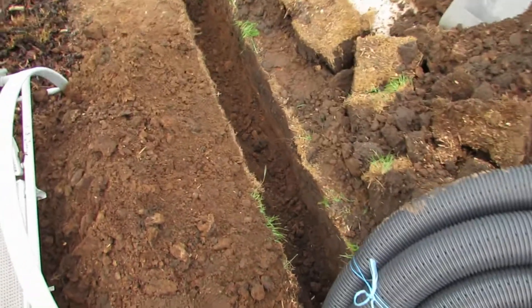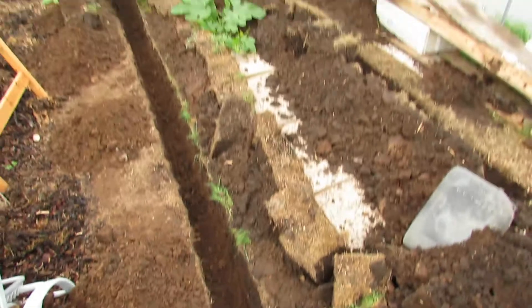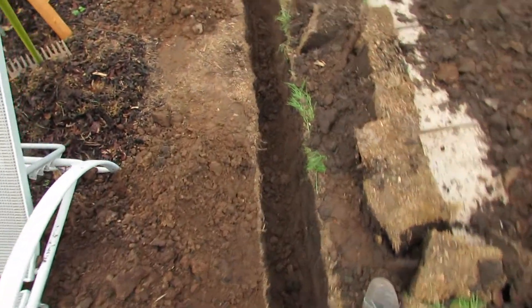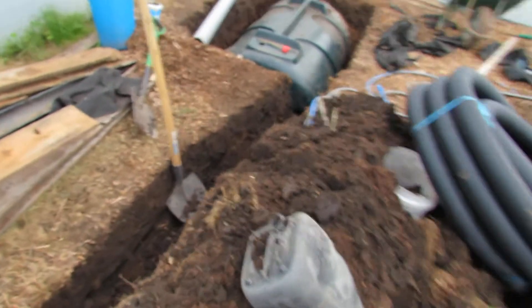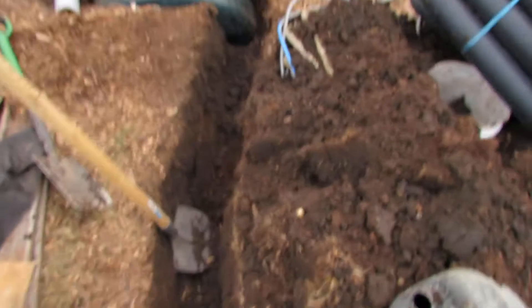It will then go down into a one foot deep trench which goes the whole length of the polytunnel. It starts at this end over here, goes all the way down to the far end, curves round and comes back up. That should give a good heat exchange from a lot of the soil throughout the polytunnel.